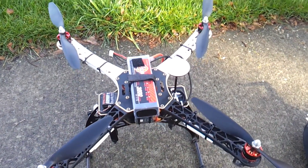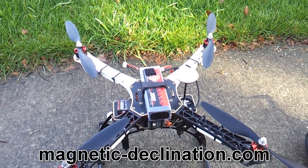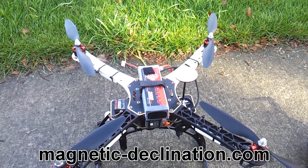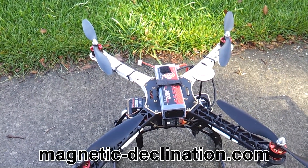Righto, so if you just go to this website — I'll put it in the description — magneticdeclination.com. Enter your location and it's going to give you the differential difference between Magnetic North and True North.